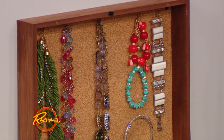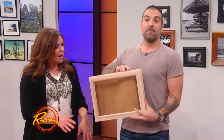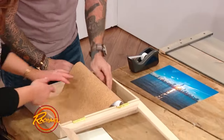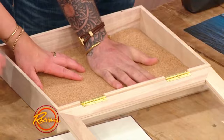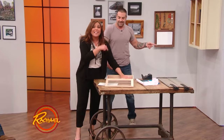Very, very simple - this doesn't get any easier. We're not building anything. Amazon, amazing - buy it, that's it. It's $2. It's one of those little frame boxes. We've got some adhesive on one side of cork. The cork is optional, but it makes it so much easier. You just put the sticky cork inside.